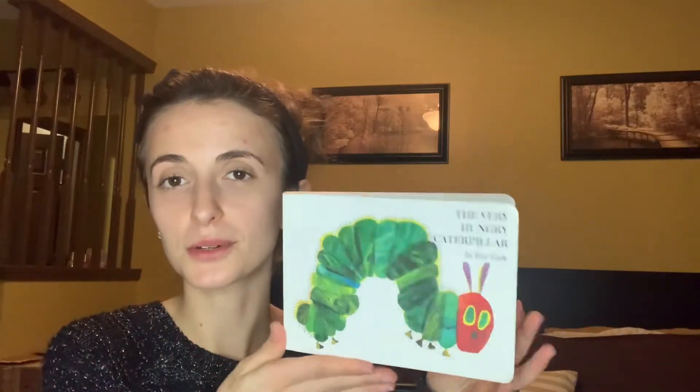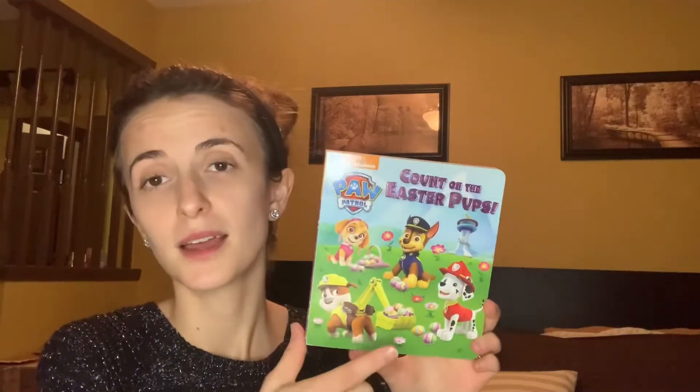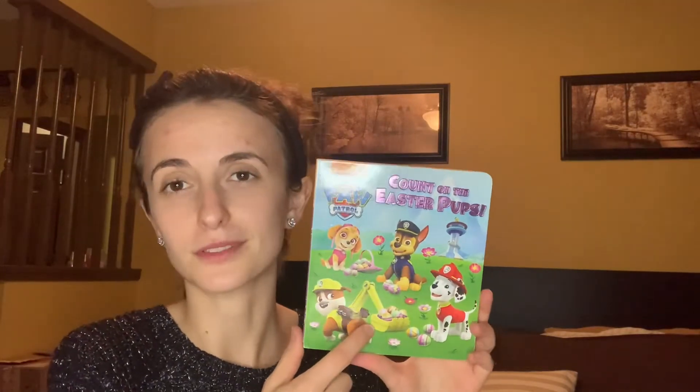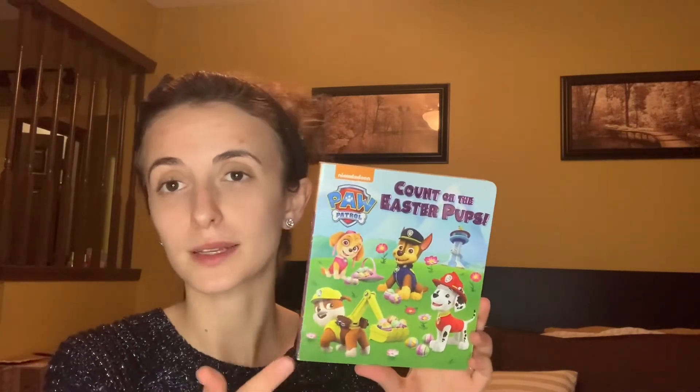This is full of some good picture books. You might not read all of these, but we have them out as an option to flip through or read during our morning time. This is The Very Hungry Caterpillar — good old classic. There is Count on the Easter Pups — my boys have had this for a couple of years, they went through a Paw Patrol phase. My little girl likes puppy dogs so maybe she'll like it.